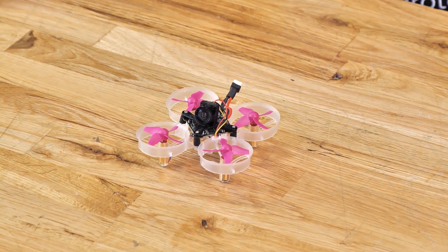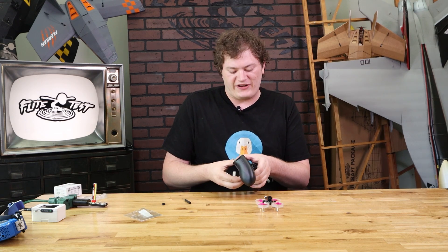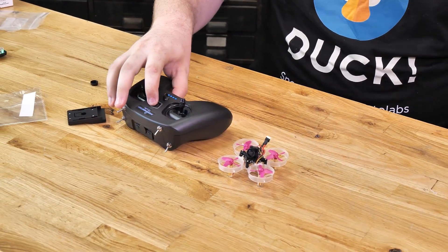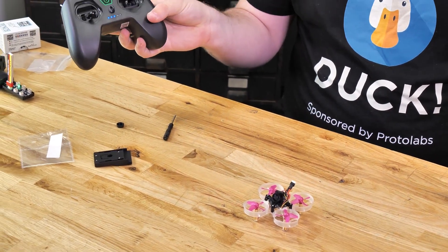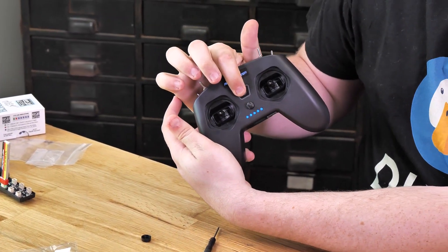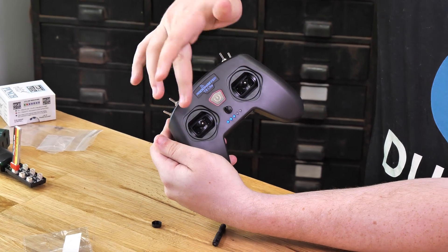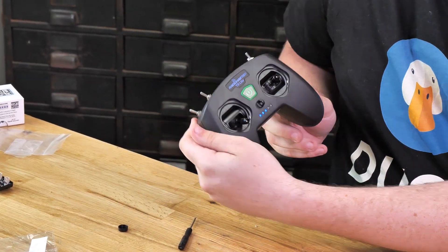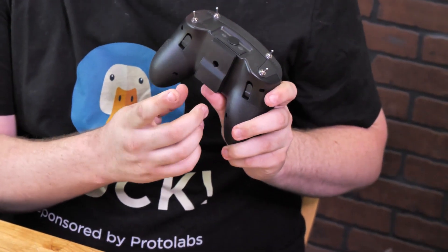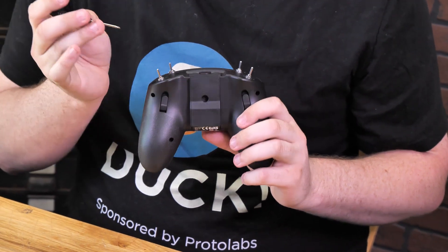Next we're going to show you how to bind to the T8 light radio. We have it set up just like how it comes out of the box. Turn it on — it should come on with a green light to tell you it's ready to go. But if any switches are in a different spot, it might turn on and flash red and make some angry noises. Push all the switches back and push the throttle all the way down and it should turn green. There's also a little cover piece on the back with a button inside — the cover piece helps prevent you from accidentally pressing it. You can press it with a screwdriver or slide the cover off and use your finger.